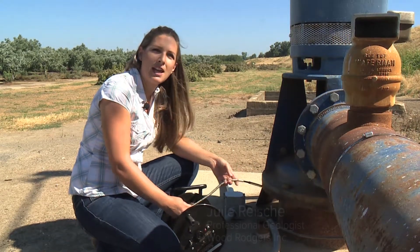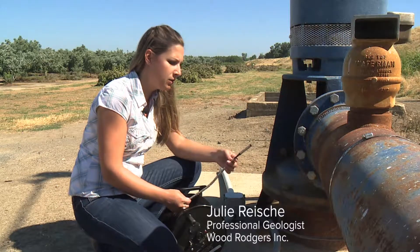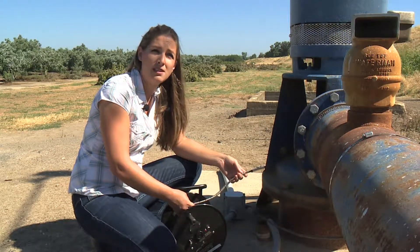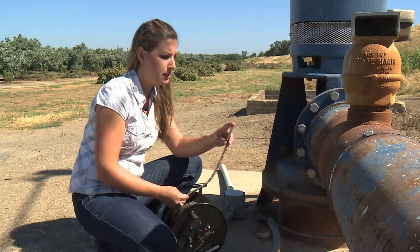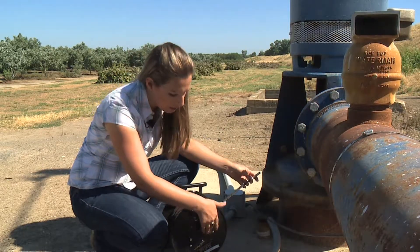Today we're at an agricultural well site and we're going to measure the static water level in this ag well. What I have here is a water level meter, and what that does is it reads the depth to the top of the groundwater surface. When this tip reaches the groundwater surface, it completes the circuit and you'll hear a beep like this.